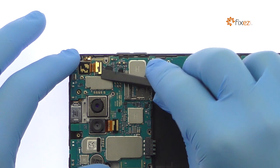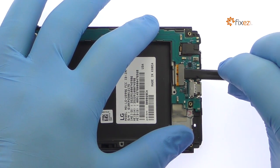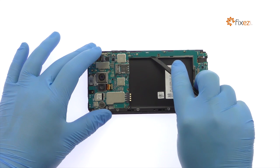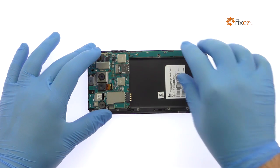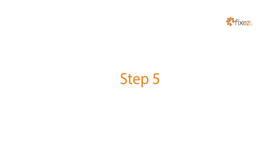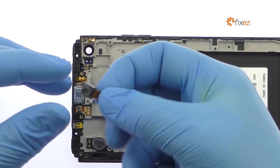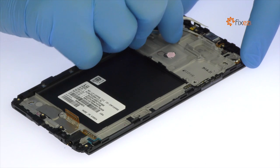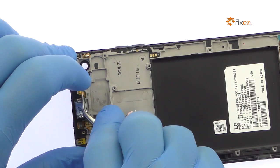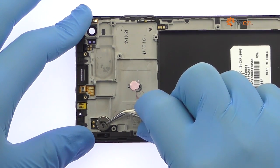Disconnect the front-facing camera and display cable from the motherboard. Spudge up the LG V20 motherboard and the camera — no tools necessary. Tweeze up the LG V20 earpiece speaker. The next components to remove are the LG V20 vibrator and a microphone.